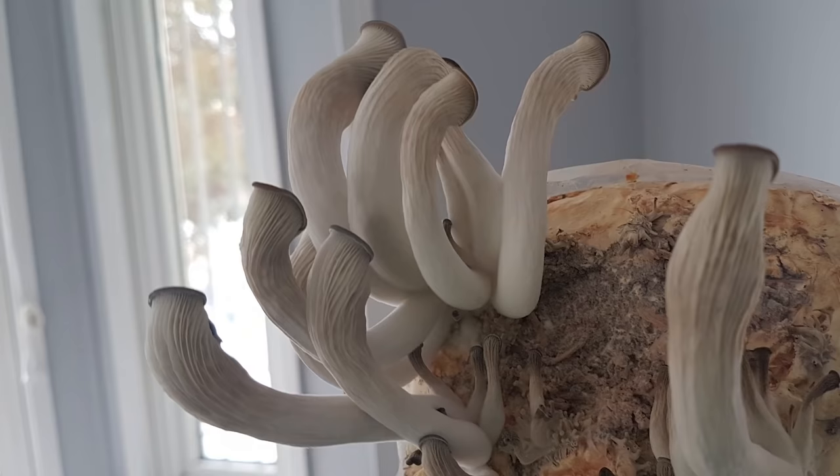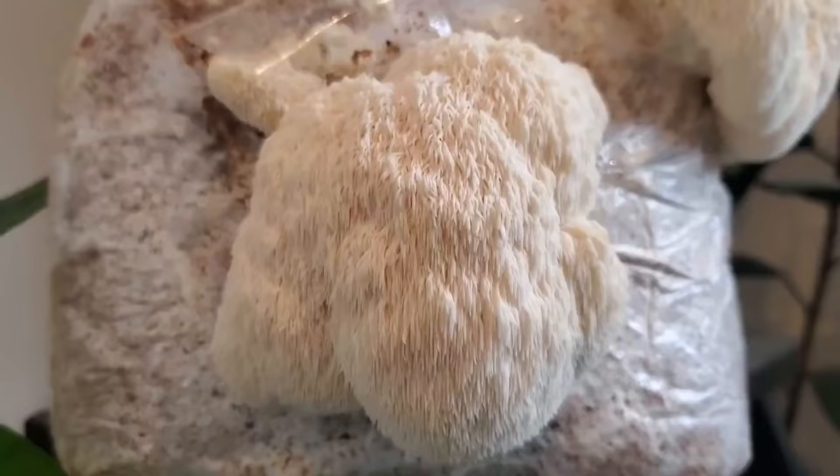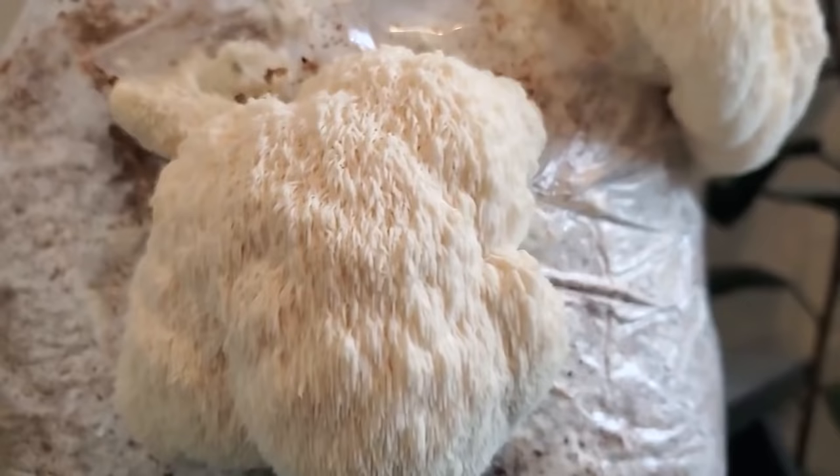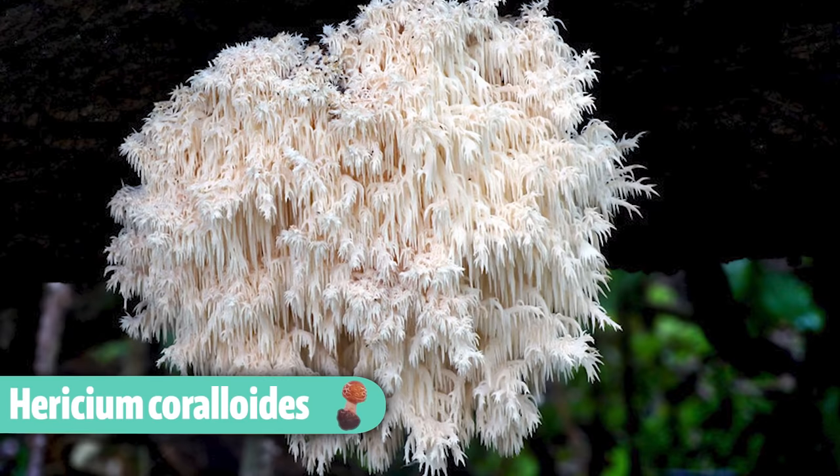Lion's mane also doesn't need a ton of fresh air. Unlike oyster mushrooms that grow weird spindly things without enough fresh air, lion's mane can do pretty okay in a high CO2 environment, but you will notice differences in the fruiting body. The lower the fresh air, or the higher the CO2, the longer those spines are going to be. If CO2 is way too high you'll get more branching growth that almost looks like a different species, similar to Hericium coralloides. But generally the fresh air requirement is not as important with lion's mane mushroom.